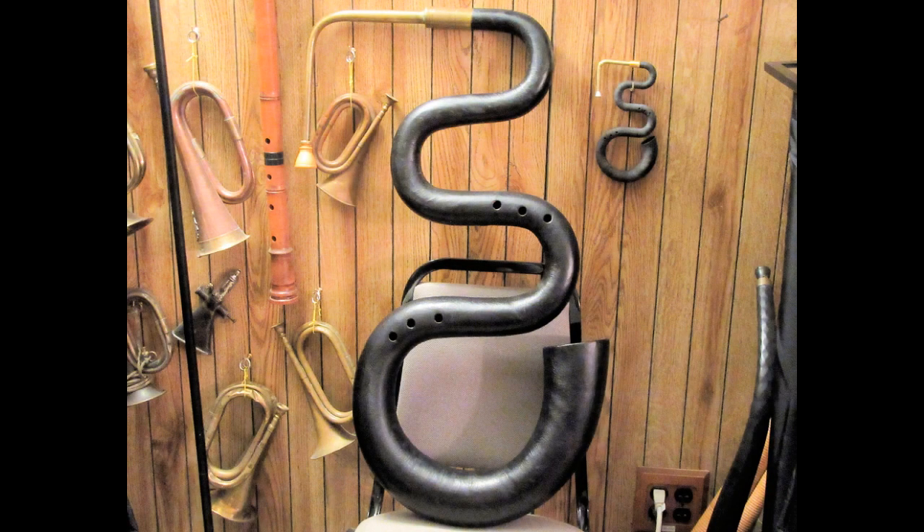This is a how-to video about how one can do the string or thread wrapping on the shank of a mouthpiece for a serpent, although the same techniques can certainly be used for doing similar kinds of seal wrapping on other musical instrument mouthpieces — everything from woodwinds to other early brass instruments. This is the way I've been doing it, and I thought I would share it.